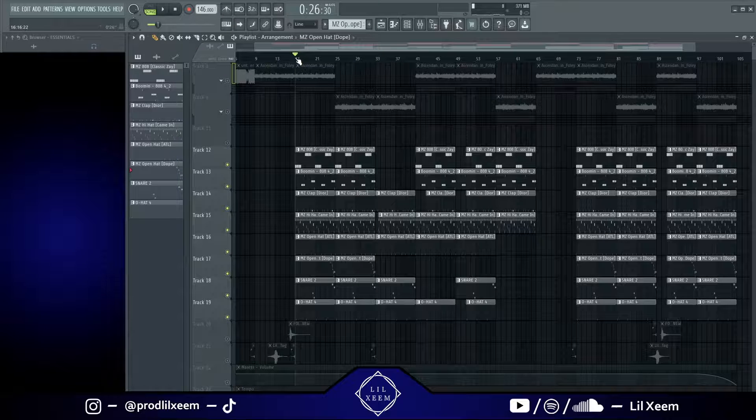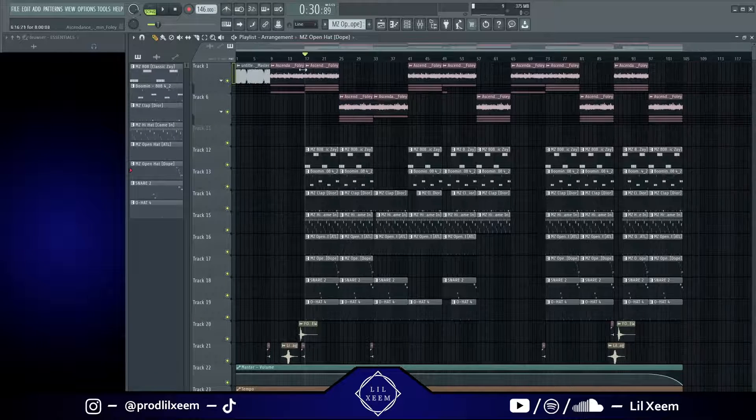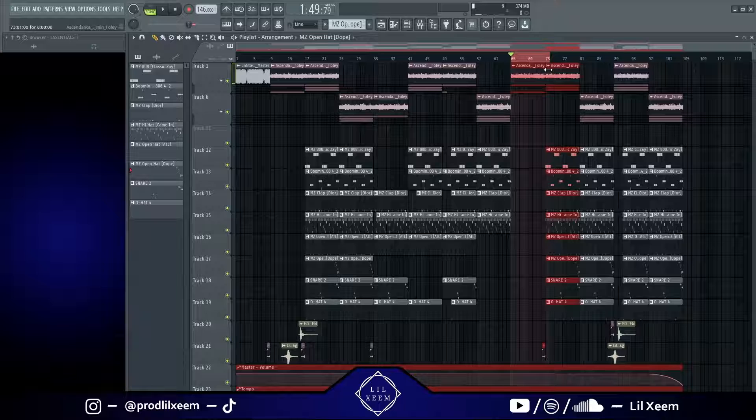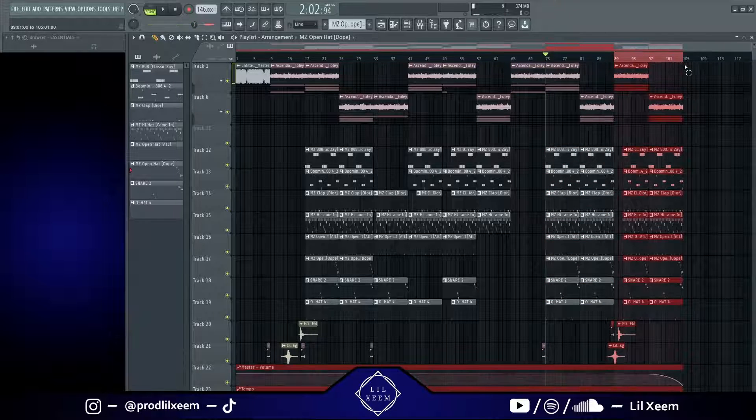I just have the loop playing right here. There's the first part of the loop and then the second part — the second part is different because there's a little bit more going on with the instruments playing a more complex pattern. Right here is all the intro, then right here we got the hook, then right here is the verse, then this is like a bridge, then we have the hook again, and then the outro right here.